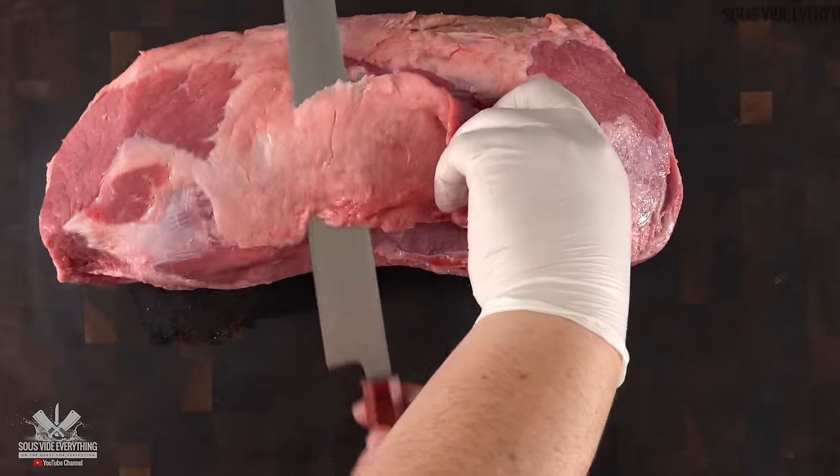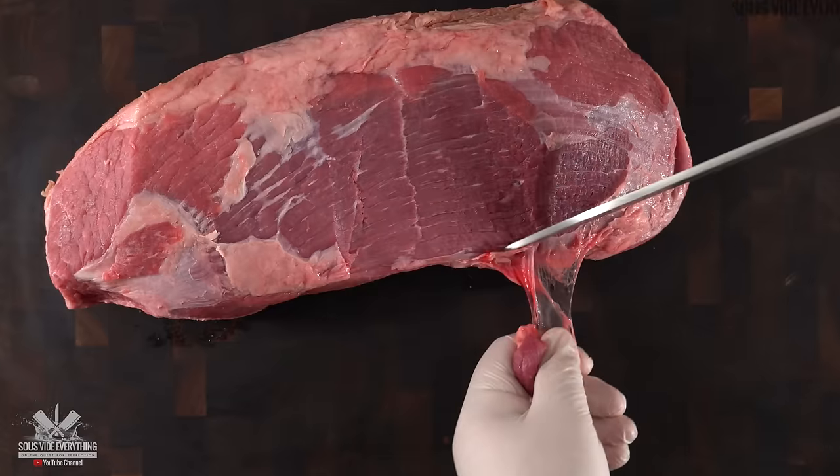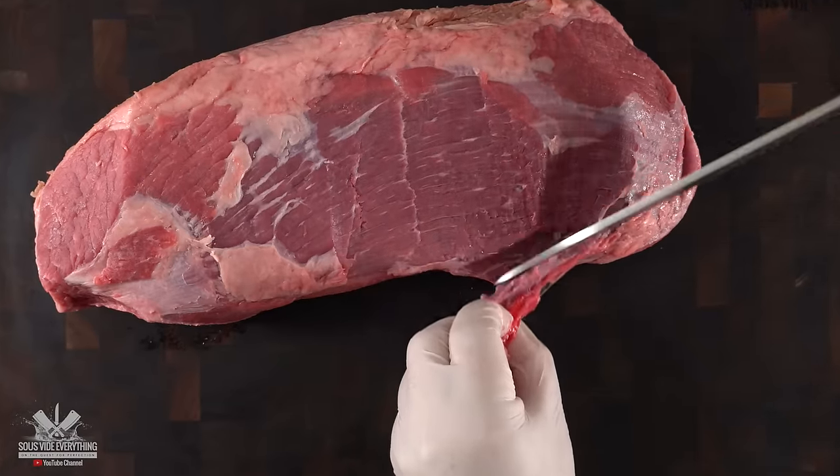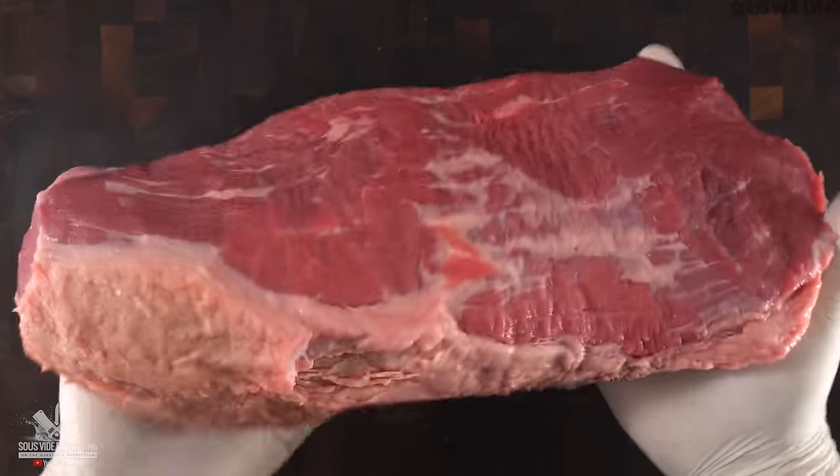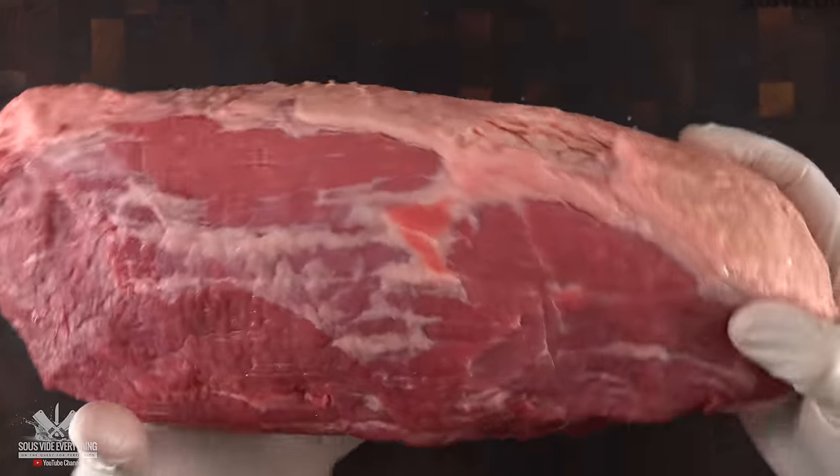The first thing I like to do is to trim it — removing all the outer fat, silver skin, and connective tissue. Since it's a lean cut, I like to leave a quarter inch of fat on top. That fat will render down nicely and it's enjoyable to eat.